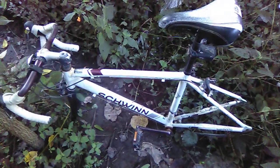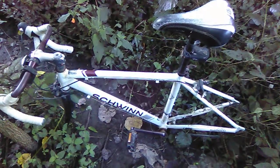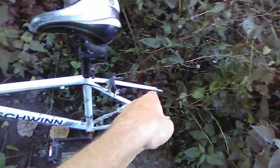The bike shop had a coupon — I think it's about $160 and they'll take any bike, recondition it, and fix it like brand new. I'm not going to keep the Walmart wheels even though they were fine. I'm going to have the bike shop put on new ones.